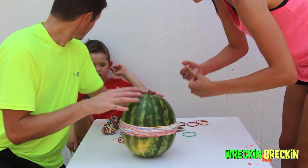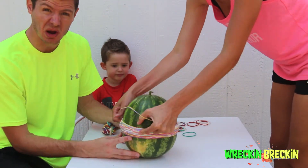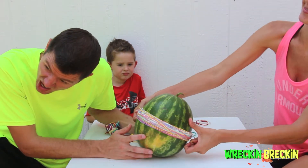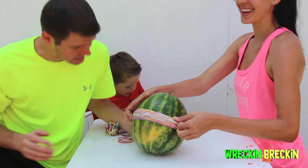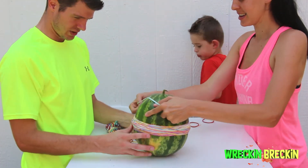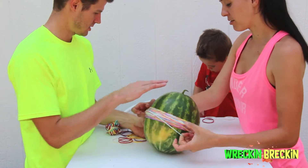So we brought Mom in to help us put some of these rubber bands on. This experiment is taking forever. They need Mom muscles! Okay Mom, I think the trick is to get it over the middle of it. That's so fast!